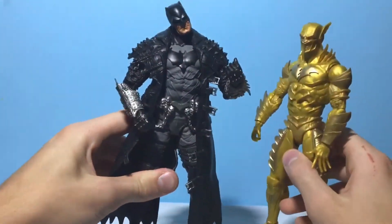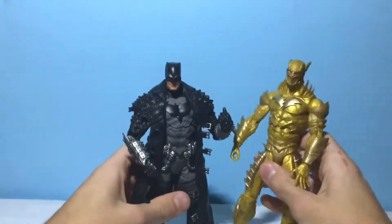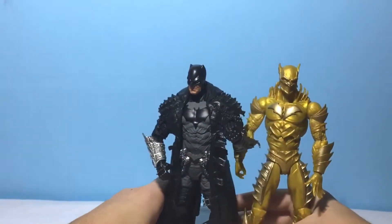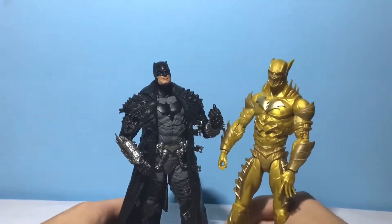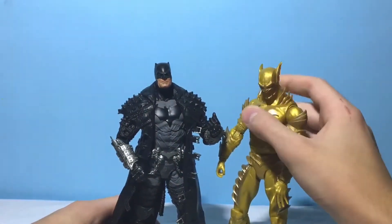Here he is up next to the Dark Knights Death Metal Batman. Here's the Dark Knights Death Metal Batman, and here they are side by side — about the same in height. Dark Knights Death Metal Batman is maybe a little bit taller. This character is 5'11"; I think Batman is supposed to be around 6'0", so in comparison that would make sense.